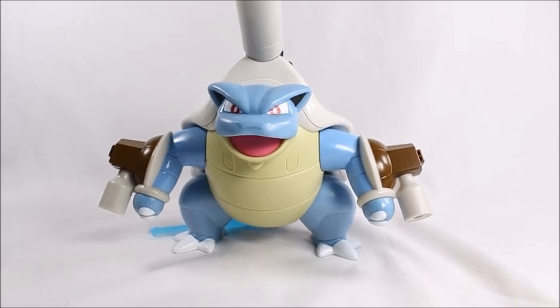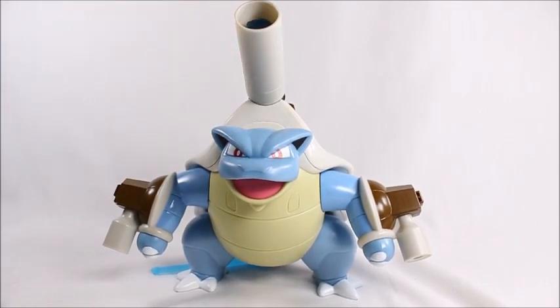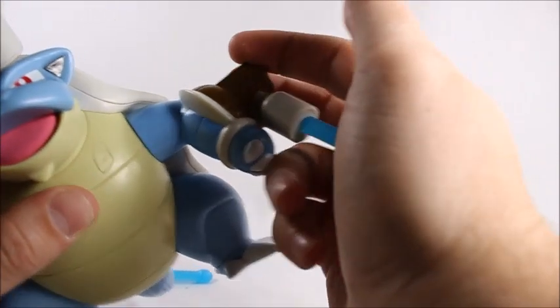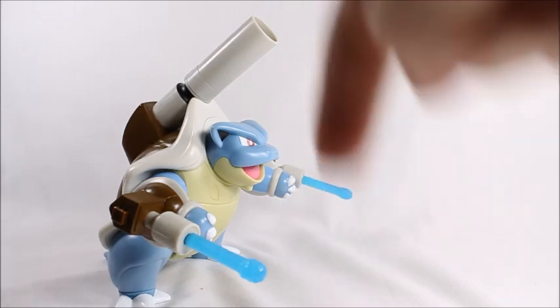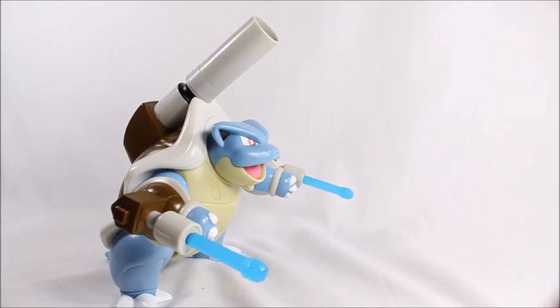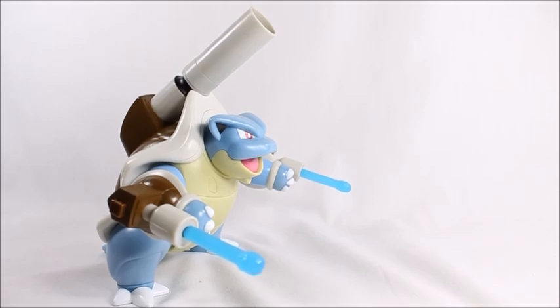I would recommend it. I think they're about 20 bucks, though I could be wrong. I got lucky at Toys R Us — they were having a buy-one-get-one-fifty-percent-off on all the Pokémon figures, so I definitely capitalized on that and got this and the Venusaur for really cheap. Anyways, I recommend it. I'm pretty sure you can also get this at Big Bad Toy Store — it's in the description below if you can't find it at Toys R Us. Thanks for watching, peace!